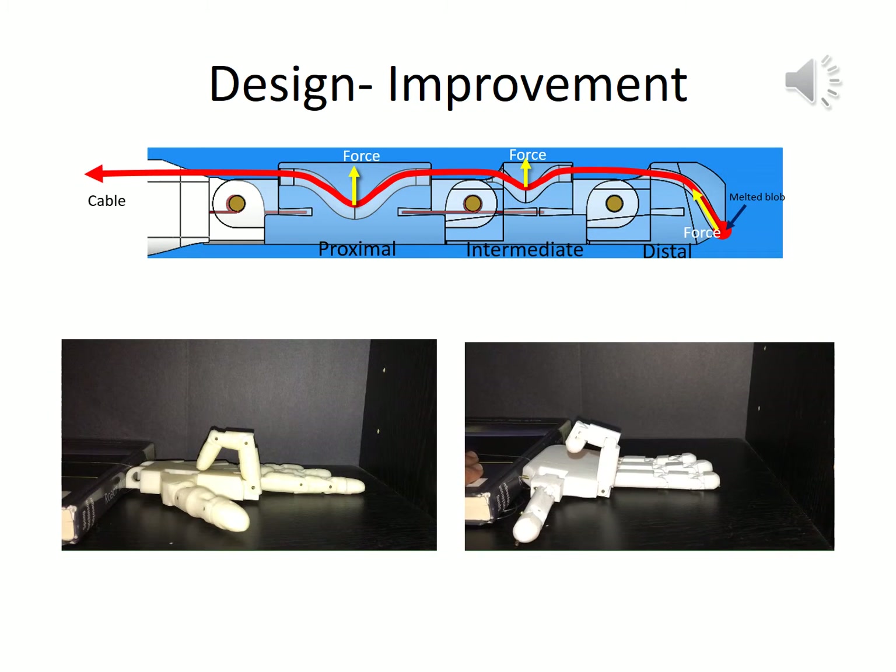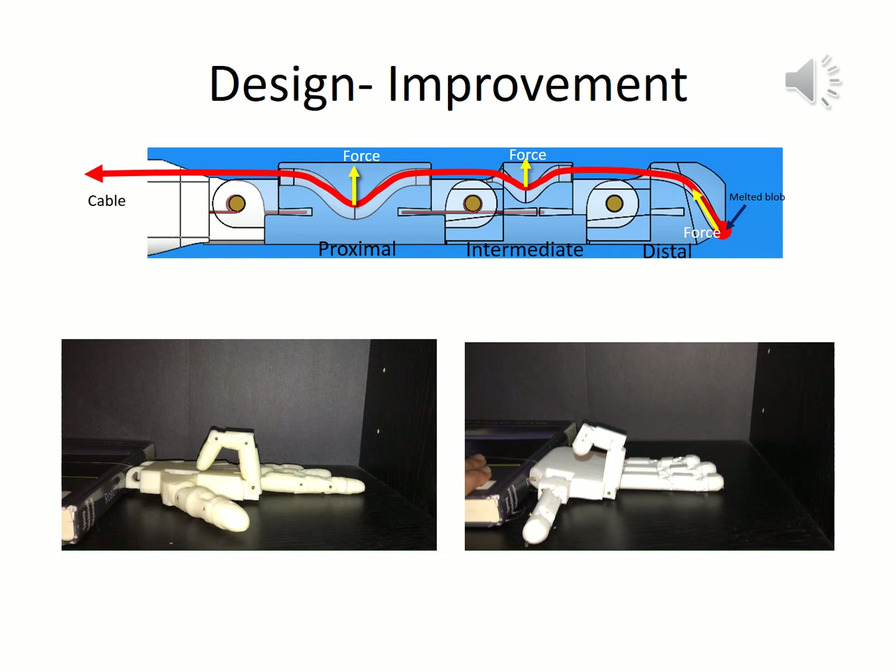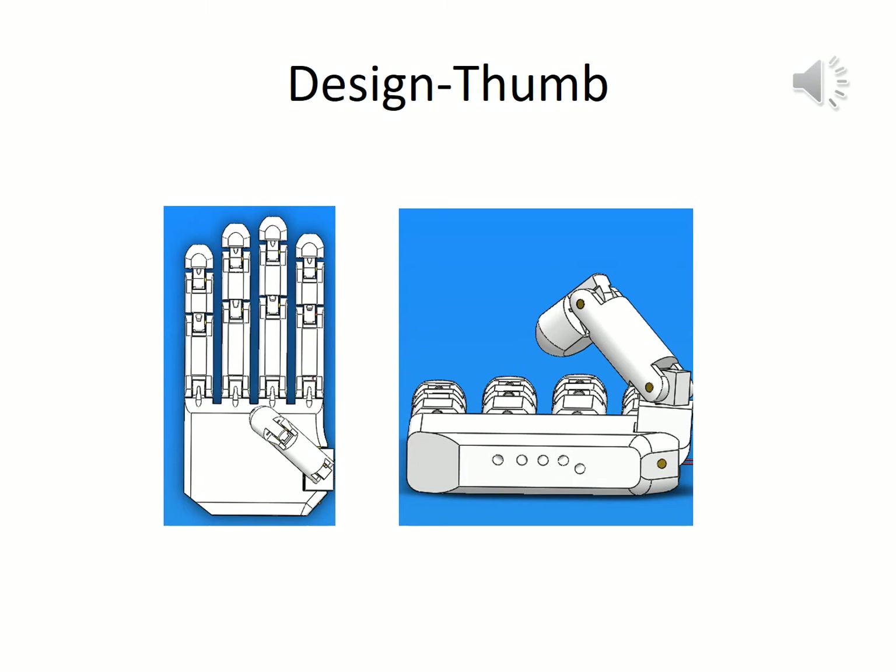The hand model on the right is the one which we have 3D printed. The thumb also has 3 links. The base link is called the metacarpal link. The second link, that is the proximal link, is set on the metacarpal at an angle of 40 degrees along the Z-axis to make the thumb opposable to the fingers. Similar to the fingers, the thumb also has a valley in the guideway for the cable so as to start the rotation from the metacarpal link.